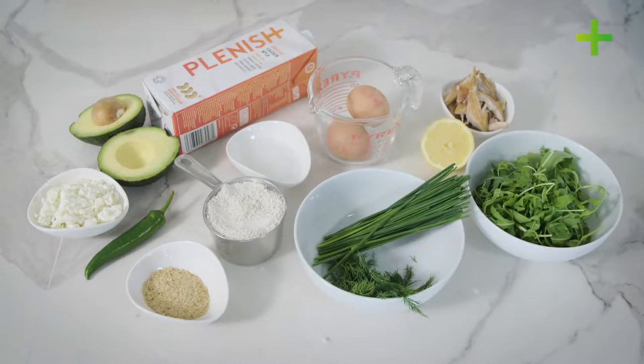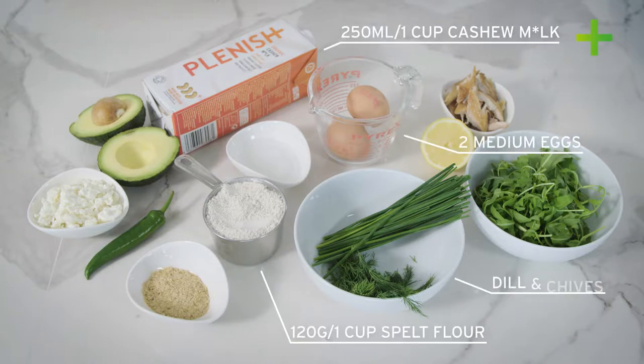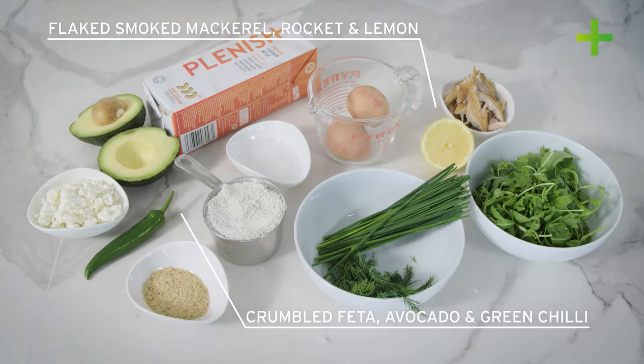For the crepe batter you're going to need one cup of spelt flour, two eggs, some cashew milk, some dill, some chives, two tablespoons of nutritional yeast. And then the fillings are so versatile — you can really go in any direction you want — but today we're going to show some flaked smoked mackerel with rocket and lemon, or perhaps some crumbled feta, avocado and green chilli.